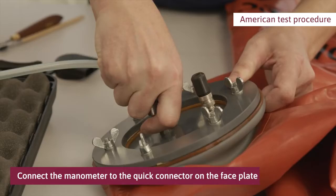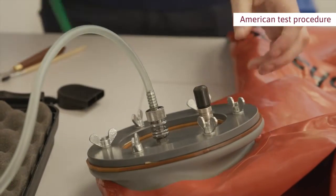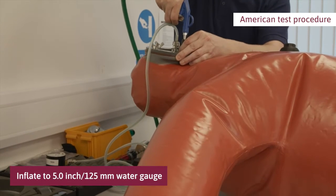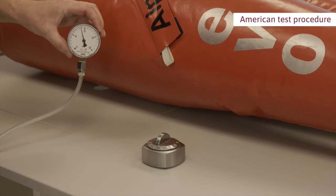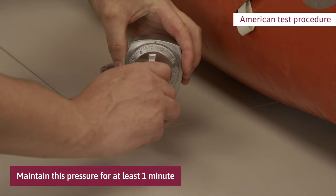Connect the manometer to the quick connector on the faceplate. Inflate the suit with an air pistol through the valve on the faceplate to a pressure of 125 millimetres water gauge. This is the pretest expansion pressure. Maintain this pressure for at least one minute in order to fill out wrinkles and allow the material to settle. Extend the time if air temperatures inside and outside the suit are not equal.